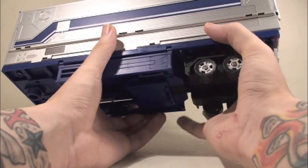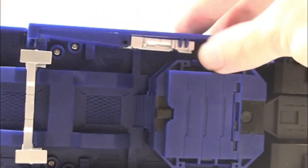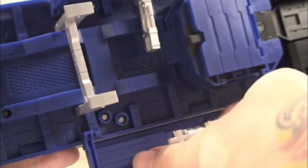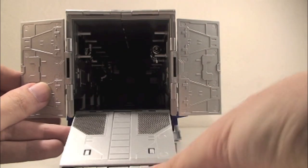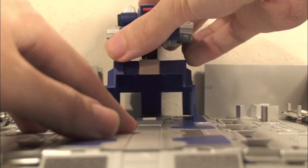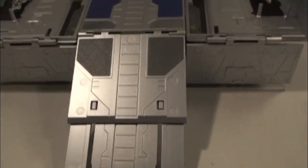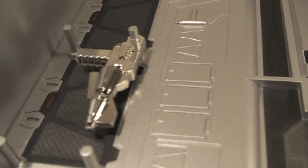To transform into repair bay mode, take the little support and bring it down, then take the little parts on the side and bring the supporters down on both sides so it's nicely supported. Open the doors again, pull down the little ramp, and then open up the trailer. Last, you want to lift up the little Teletraan repair drone, lift this part up, and take his arms out. And there you have the G3 trailer in its repair bay mode.